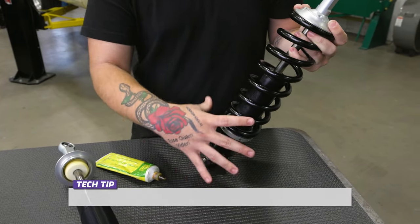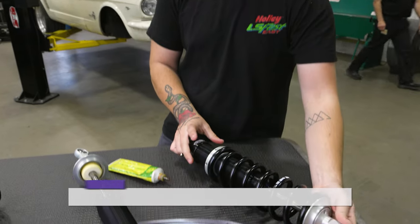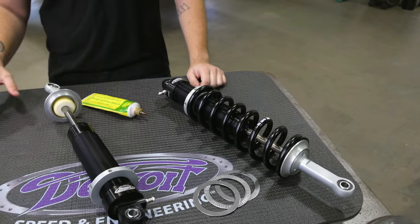Thread the spanner nut up to the spring so it stays in place on the shock. Repeat this process for the other coilover shocks and spring assemblies.